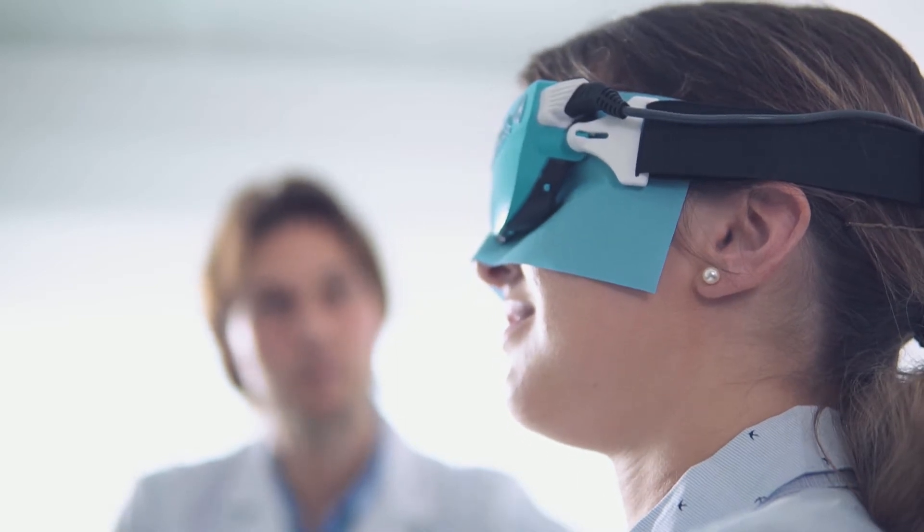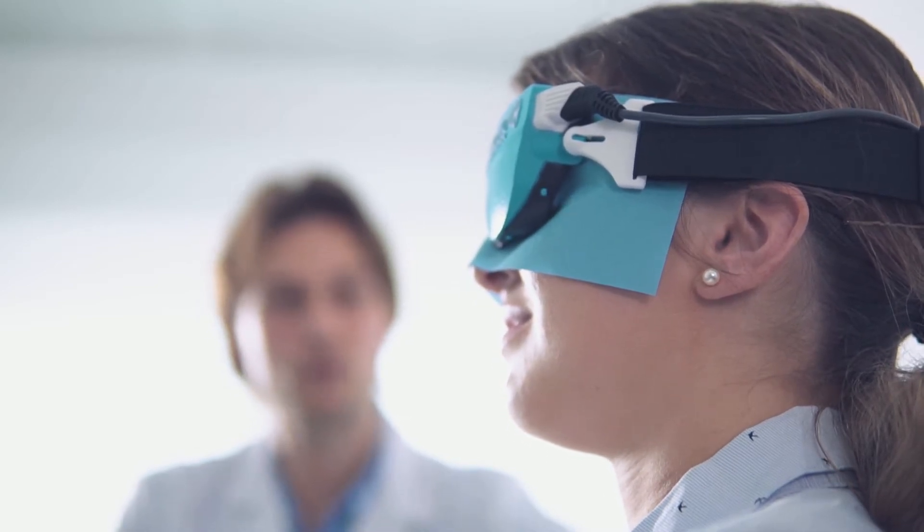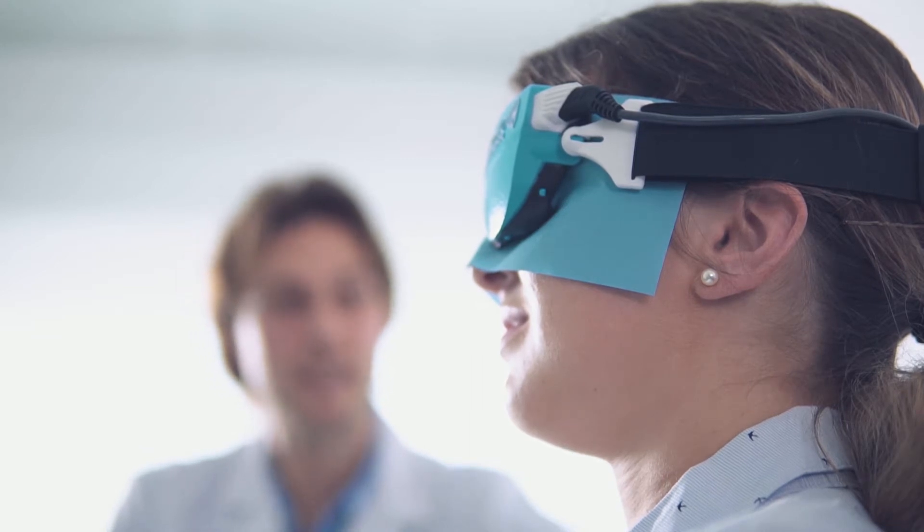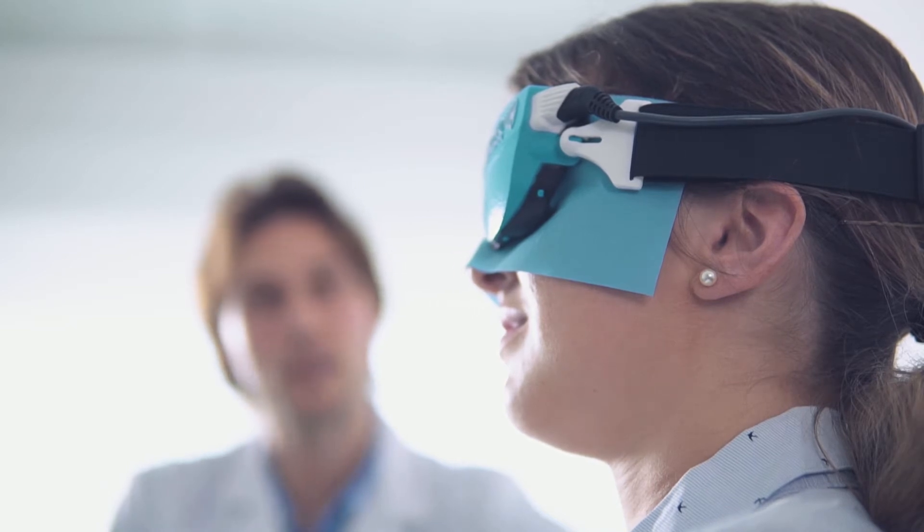At the end of the therapy, please remain seated for a few minutes, still with closed eyes, as you may experience a slight blurred vision. This is due just to the mask pressure on the eyelid.